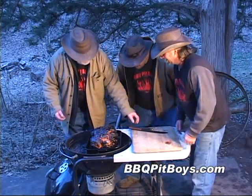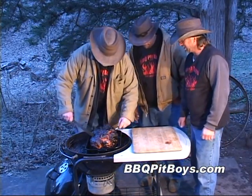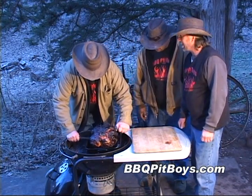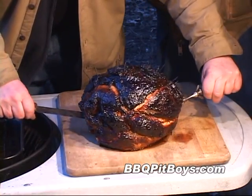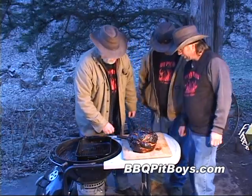We've been cooking this now for about five hours. The grill is at about 300 degrees Fahrenheit and the internal temperature of this bone-in ham is about 160 degrees, so we're going to take it off the grill right now. We want to let it rest for maybe 20 minutes or so.